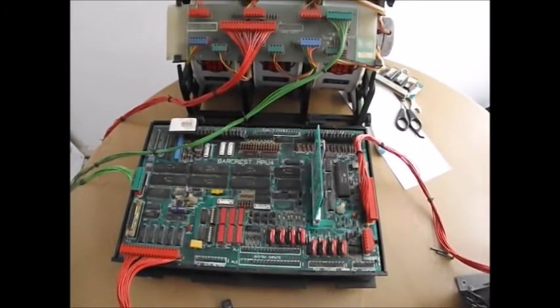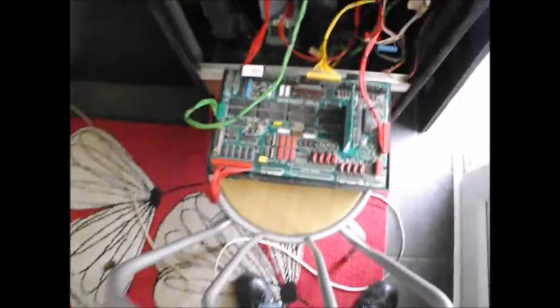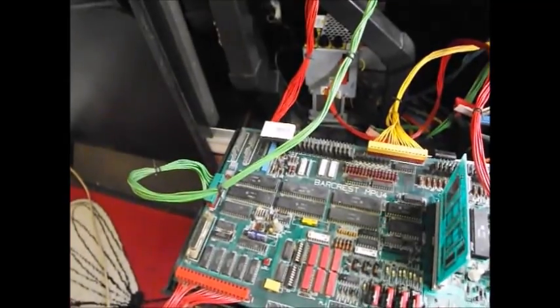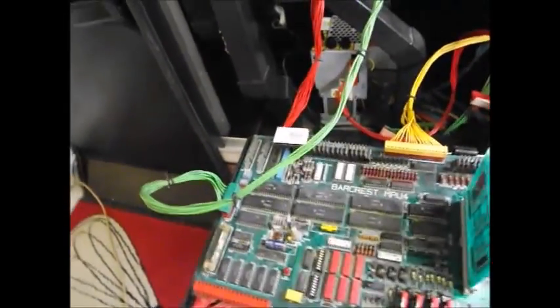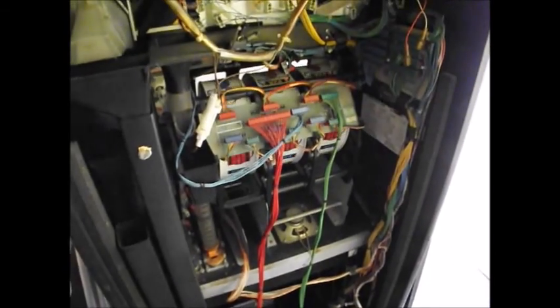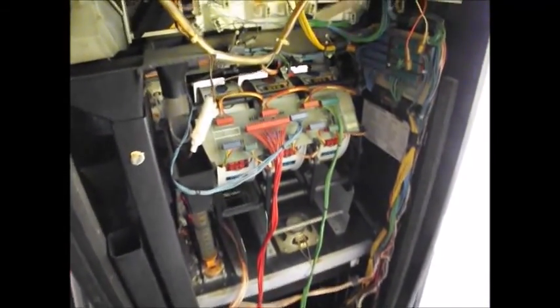Next thing to do is reinstall it back in the machine. Got the reels and stuff back in the machine, transformer's bolted back down, still on a test setting. All I want to see now is the displays come on. Let's fiddle it — plug it in. Let's see what this is on the back here.